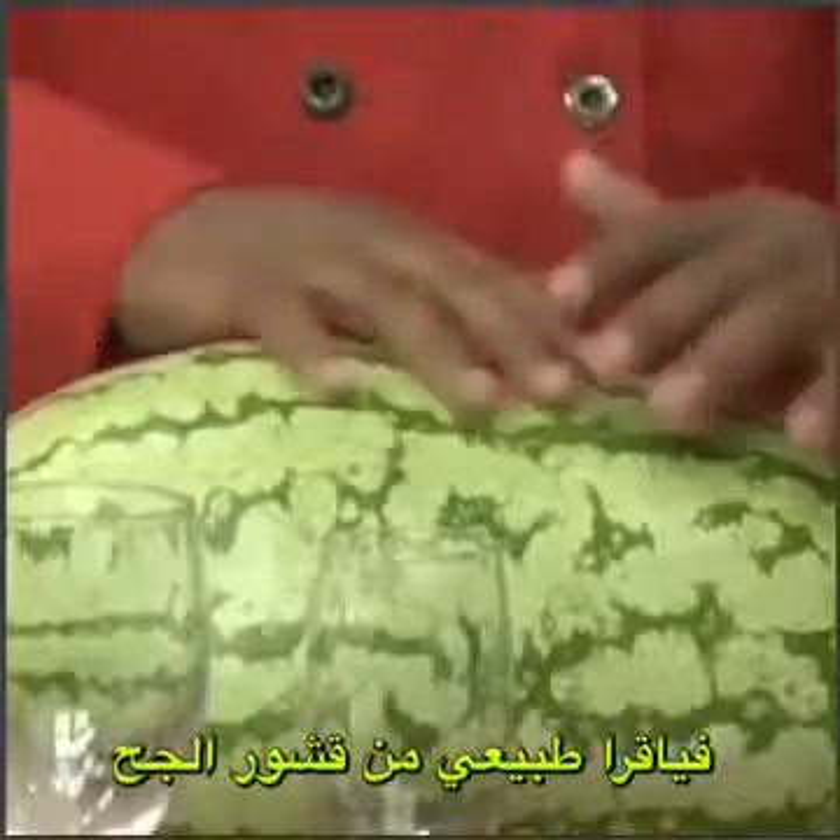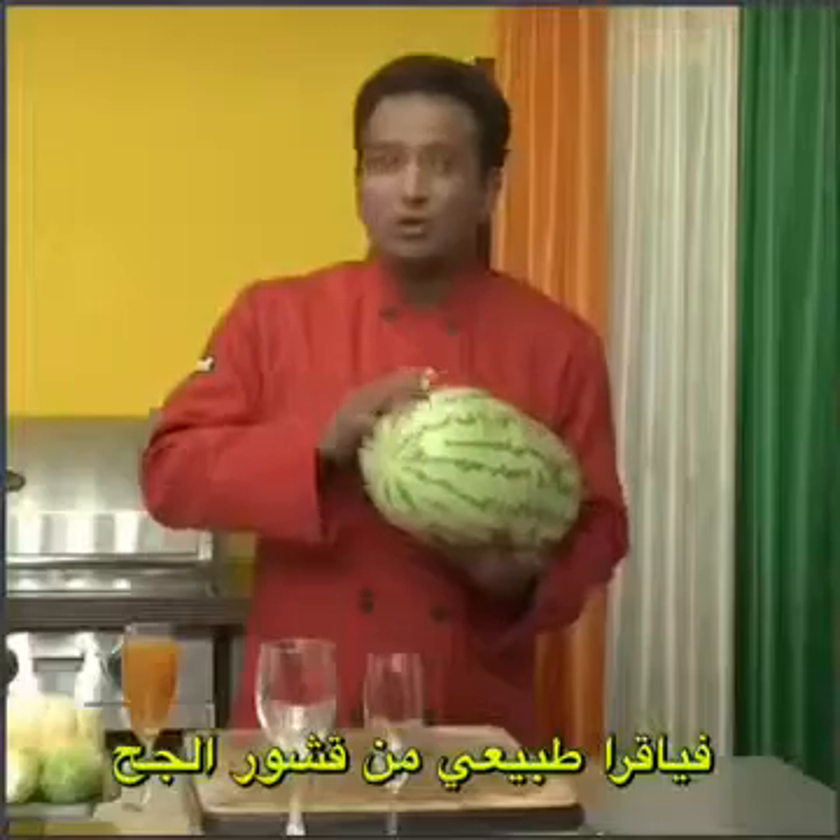Most people don't think much of watermelon — forget about the rind. Most people discard the rind once they eat the melon's sweet fruit.